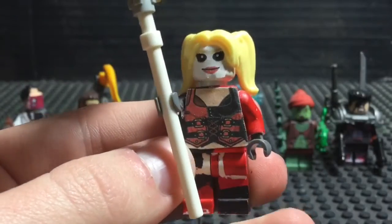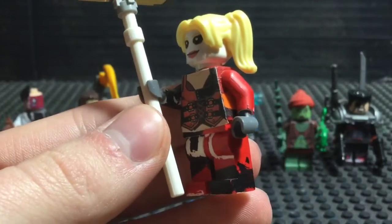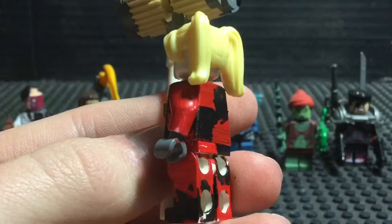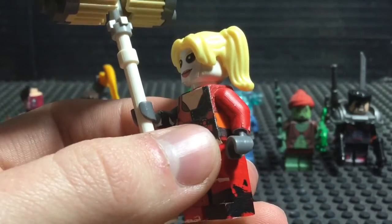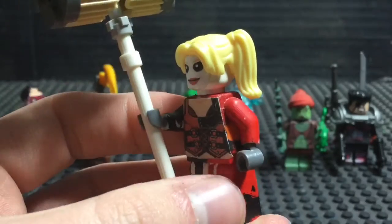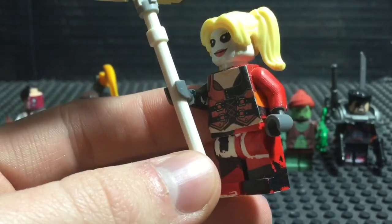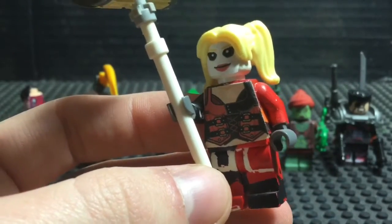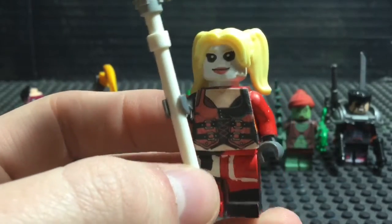Next up on our list is, of course, Harley Quinn. And as you can tell by the paintwork on the legs and the back, this was not just one of the first DC villains I've made, but one of the first custom minifigures I ever made. This one was one of the originals, as you can tell by the paintwork on the legs. Oh my god — I definitely planned to update this minifigure so much.